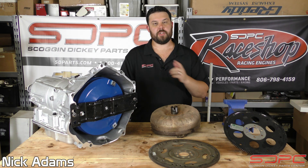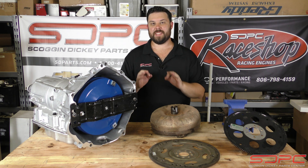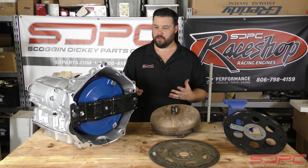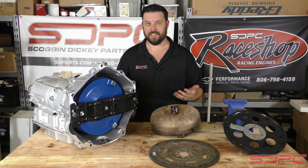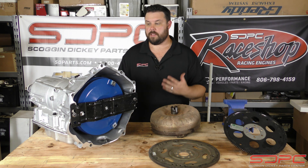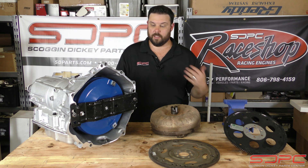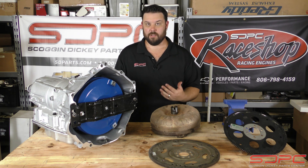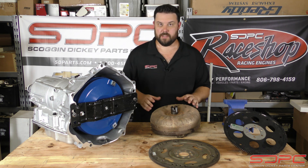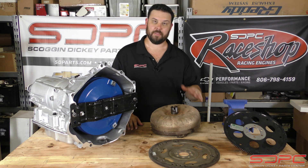Hello everybody, Nick here at Skog and Nicky. We appreciate you stopping by for another one of our weekly tech videos. This week's video, we're going to be talking about automatic transmission, specifically the do's and don'ts of installing one of these. Now we know that for some of y'all, you might be looking at this going, this is pretty simple. We've actually had a lot of customers that have ran into some real issues because they really messed up on installing one of these just because they didn't know any better. We all had to learn sometime, right? So let's cover some of the basics here, some of the things that you need to look out for and why, and of course some things you definitely don't need to do.